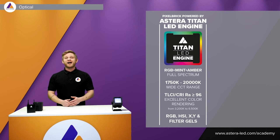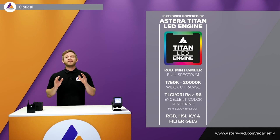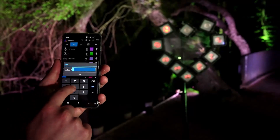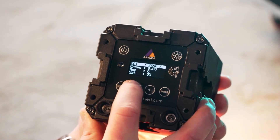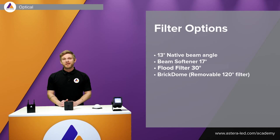Depending on what kind of color space you want to use — RGB, HSI, X and Y, or our filter gels — this can be set in the Astera app or is accessible on the display on the back of the light. The Pixel Brick has a native beam angle of 13 degrees.